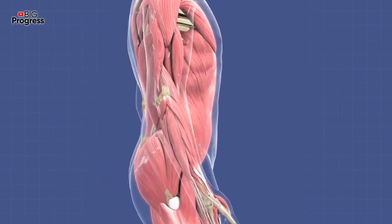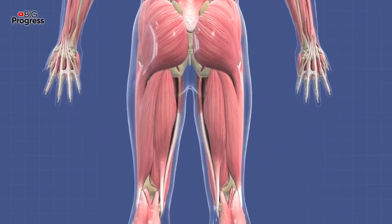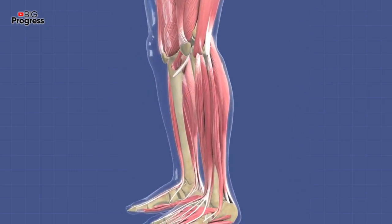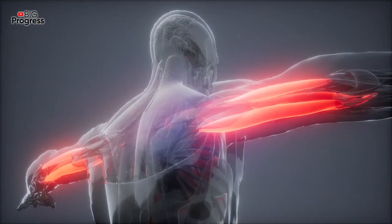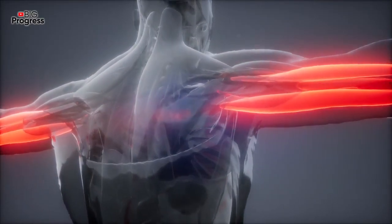These exercises are very simple, but that doesn't mean they are not effective. Remember that you don't need much money, experience or even free time to be healthy. Just be sure to do these easy exercises for 30 days and see what happens. You will see a different person next time you look in the mirror. And that's all for today — see you in the next episodes on Big Progress!